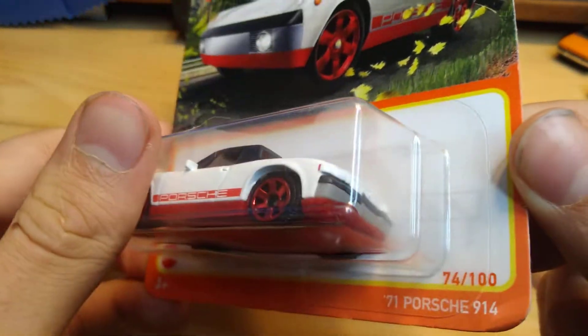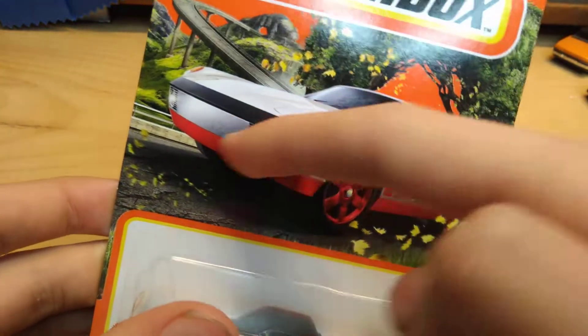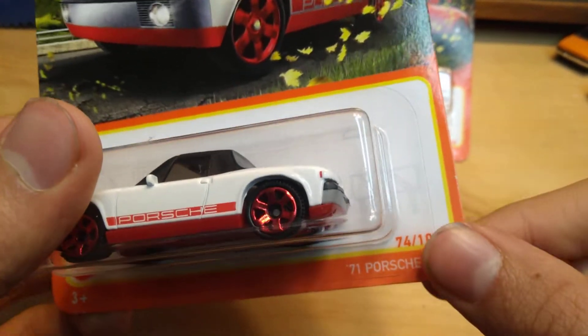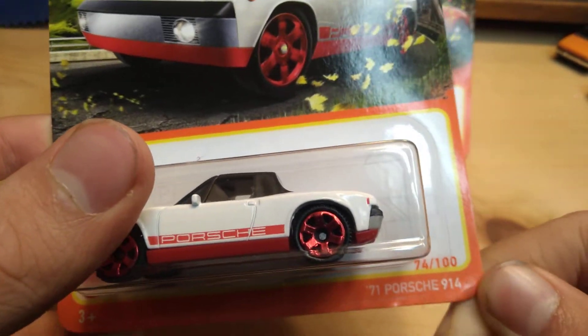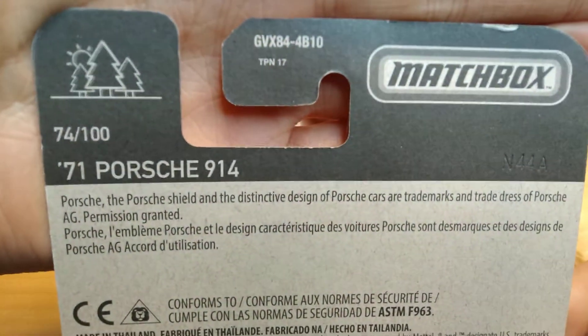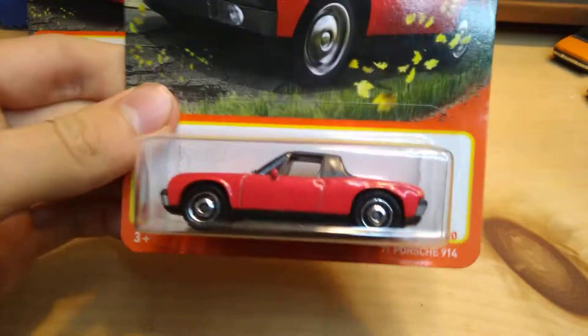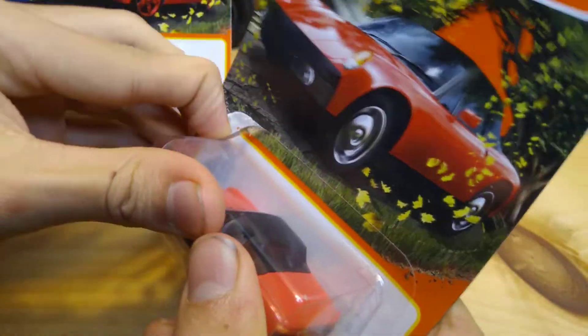I'll give you a look at this one too — this is the white one, 74 of 100. It's funny because they mix up the series, but it's still 100 cars, they just mix it up, kind of like in the Hot Wheels mainline. This one is GVX 84, 74 of 100. And what's funny is there's no protector on this one.